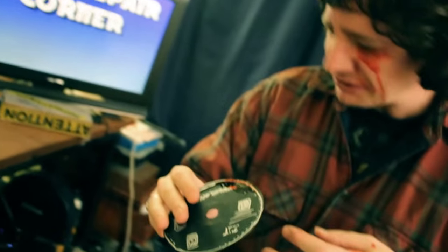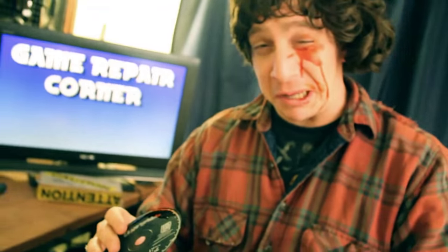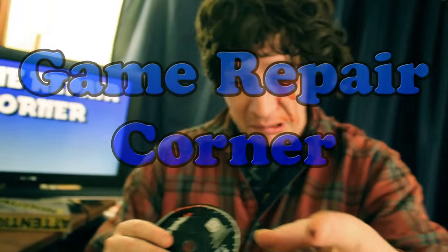It's too fast. Oh shit, it's too fast. Come right to my face. Oh fuck, it was going too fast. This has been another Video Repair Corner.